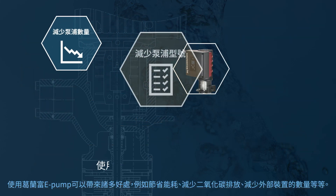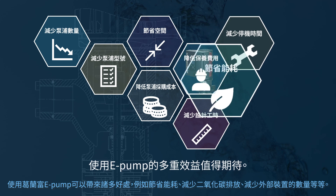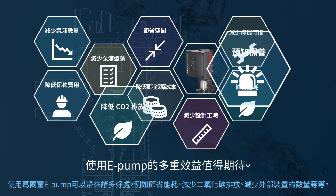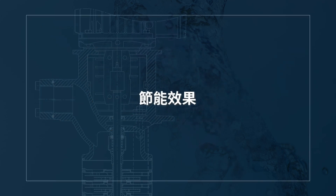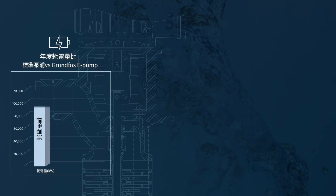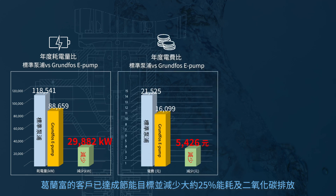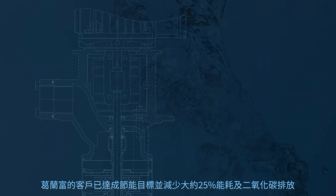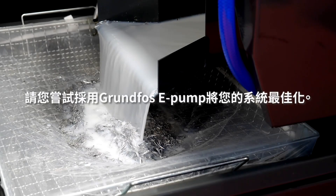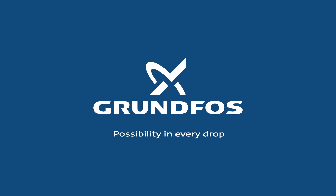By using the Grundfos E-Pump, numerous benefits such as reduced CO2 emissions towards carbon neutrality and fewer external components due to the integration in the Grundfos E-Pump can be expected. A Grundfos customer has achieved energy savings and reduced CO2 emissions by 25%. The Grundfos E-Pump can offer energy savings and reduced electricity costs of over 50%.